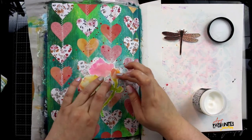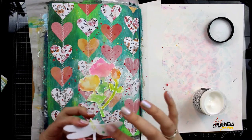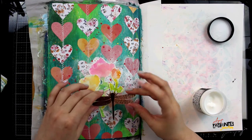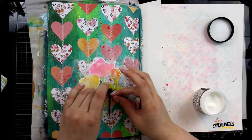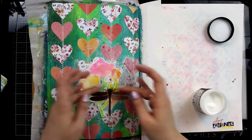I'm layering these three flowers to create a form of a bouquet and then I'm going to overlay this dragonfly right on top of it, and that will be the final focal point for my page. The thing I like about doing the dragonfly like this is that because it was vellum it was clear, but I glued it down onto a piece of paper so I was actually able to create my own custom embellishment.